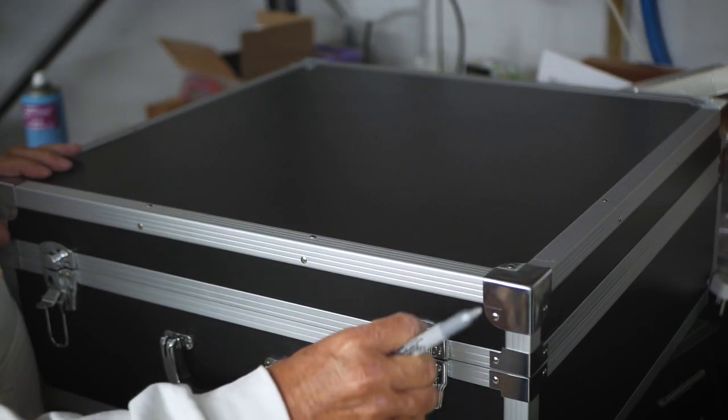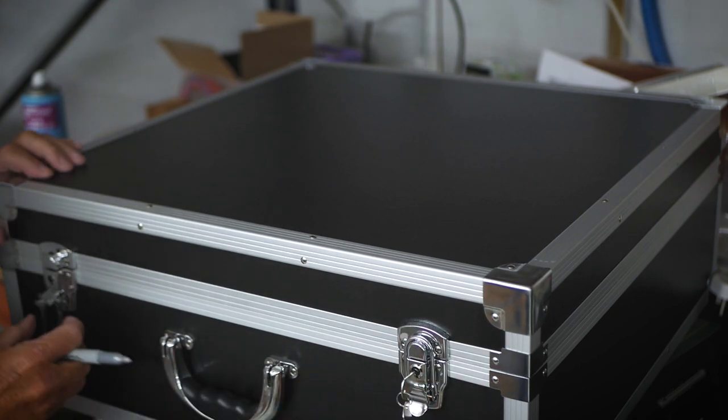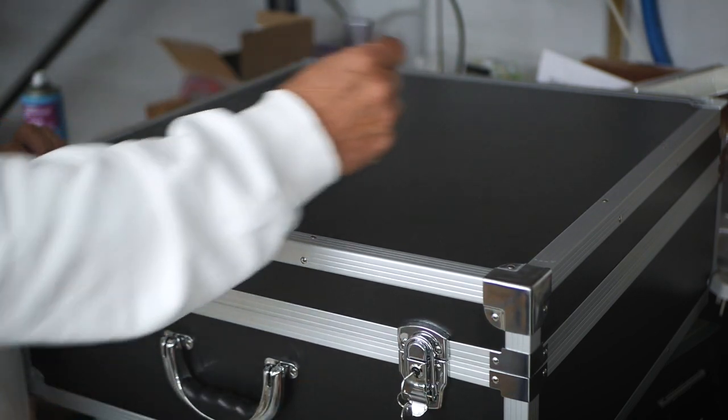The 25th anniversary edition comes in an amazing, beautiful flight case as part of it. They're all signed and only a hundred will ever be made.